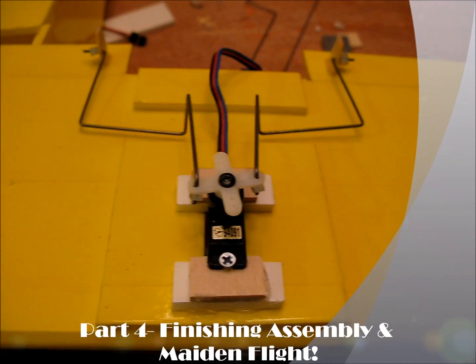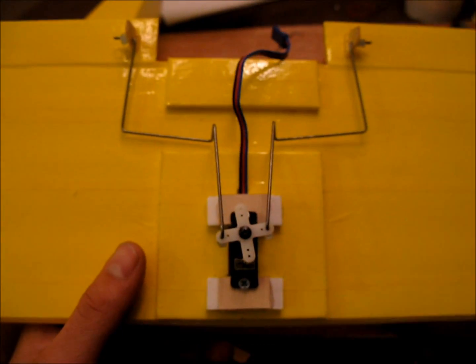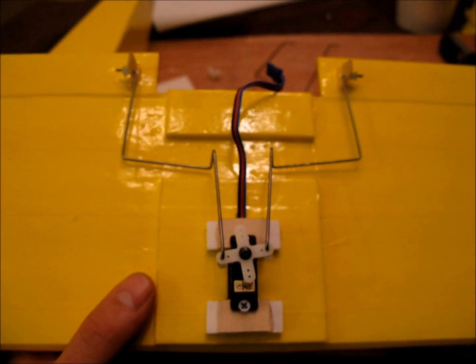Okay, so here's the crazy linkage. It looks a little nuts, but it does allow you to use one servo, which is nice on the expense, and it does work really well, actually, despite the looks.